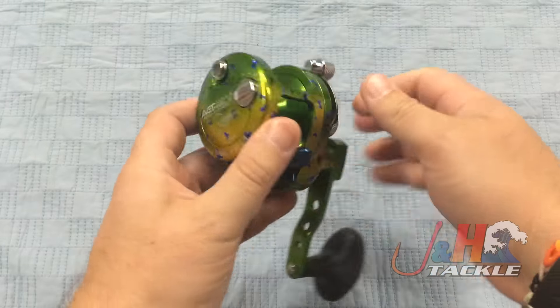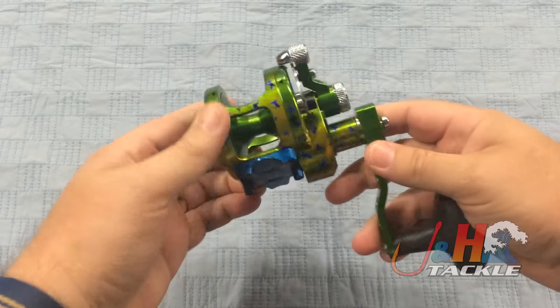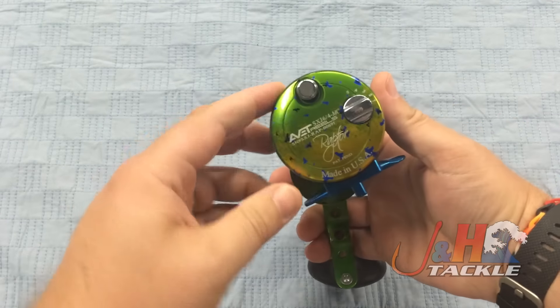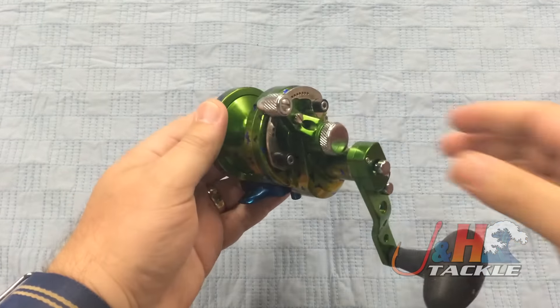There was so much demand and so many people wanted it that they said, okay, we're actually going to make it. So they had a company actually do this pattern on here. It's anodized over so you can fish with it, and now you can get one for yourself.